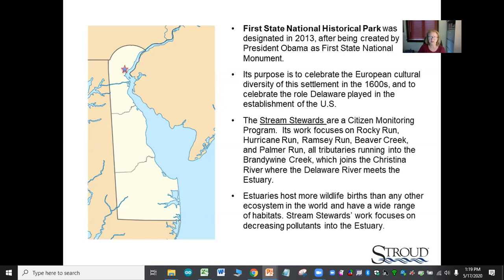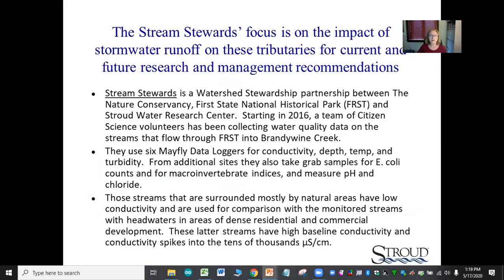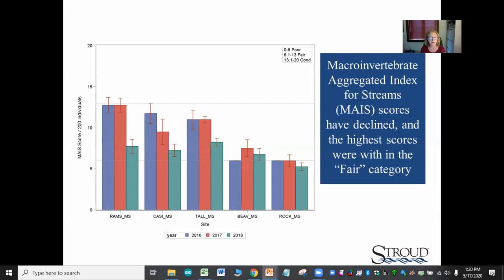The Stream Stewards focus on the impact of stormwater runoff. They use six Mayfly data loggers measuring conductivity, depth, temperature, and turbidity, and also take grab samples for E. coli, macroinvertebrates, pH, and chlorides. Streams surrounded by mainly natural areas have low conductivity, compared to streams in residential and commercial areas which have high baseline conductivity — spiking into the tens of thousands of microsiemens per centimeter.